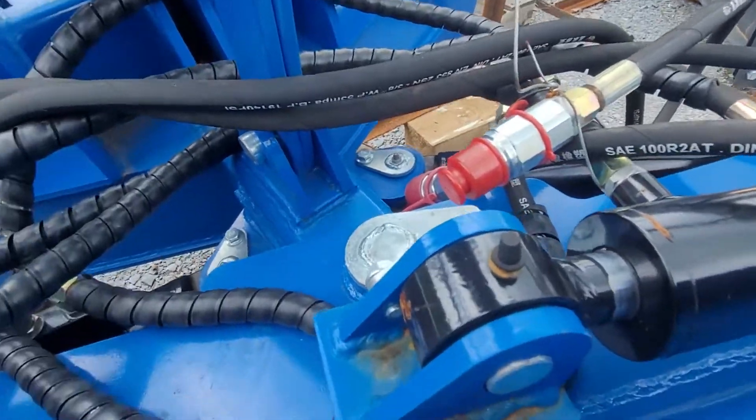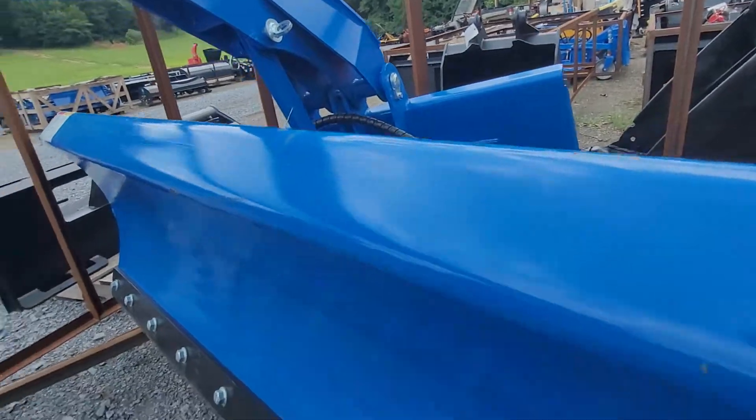It has greasable fittings on the pivot points. It's very heavy-duty, very thick, very well made.